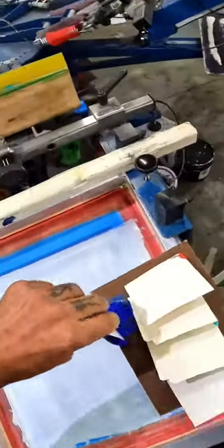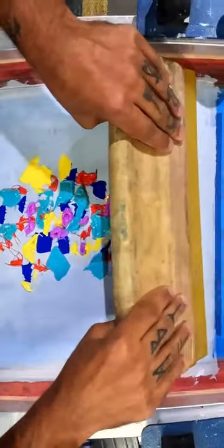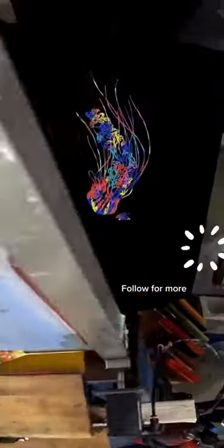Welcome back to another episode of how many inks can we put on a screen and make a beautiful print. Now Picasso is probably feeling a little bit of pressure because his other videos have blown up, but the inks are locked and loaded, squeegees in hand, and we are going to see this bad boy in 3, 2, 1.